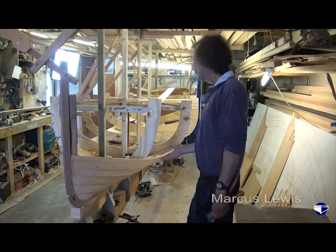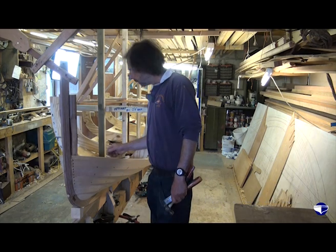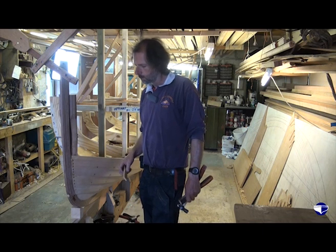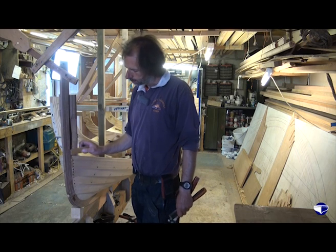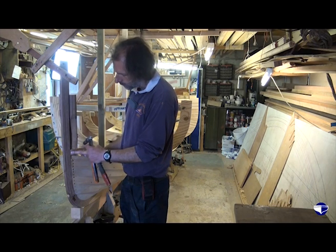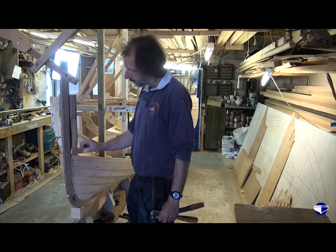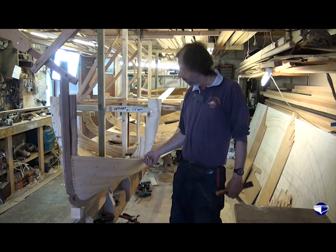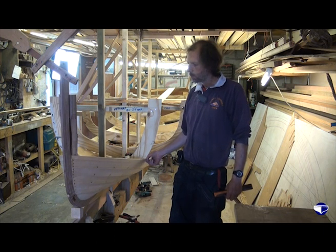We are just going to get ready to fit our next plank up on this side. What we need to do is get a little off-cut of planking at the correct thickness and just check our rebate on the stem. This needs to be chiseled in a bit deeper at the front so that our plank sits in there nice and snugly. We will just do that and then the next job will be to bevel the top edge of this plank, or brow.